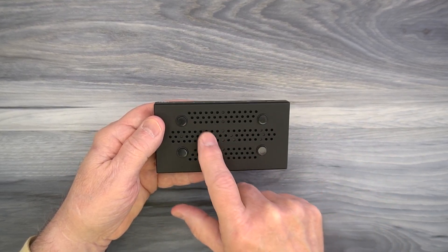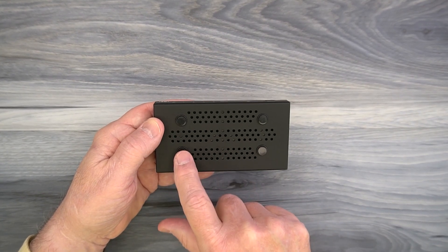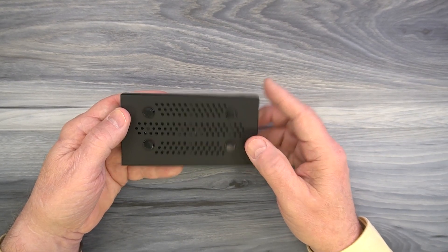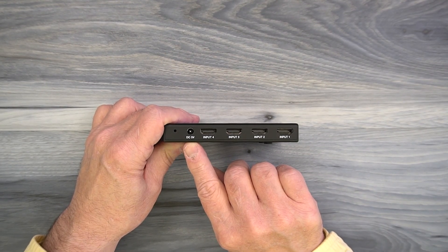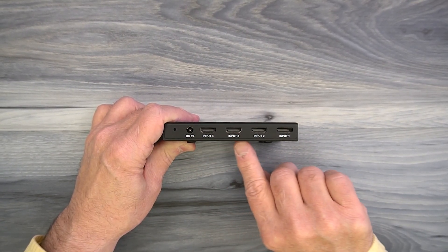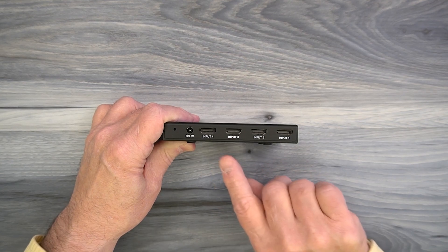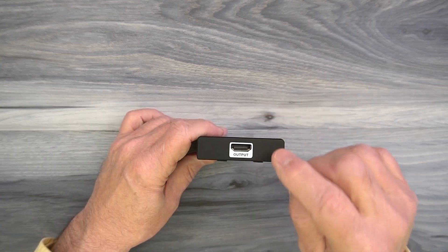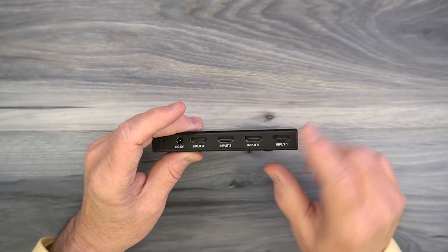On the bottom of the unit you'll find holes in the cabinet designed to let any heat escape during operation and keep the electronics at a comfortable temperature. You'll also find four rubber feet that help to keep the unit in place when you set it down and protect the surface it's setting on. On the rear of the unit, starting on the left, you'll find a DC input port — that's used with the included power supply; you simply plug the other end into a wall outlet and the barrel connector provides all the power you'll need. To the right of that are four HDMI ports labeled 1, 2, 3, and 4, which connect to whatever media devices you'd like to view on your output display. On the side of the unit you'll find an HDMI port labeled output, which connects up to your monitor.